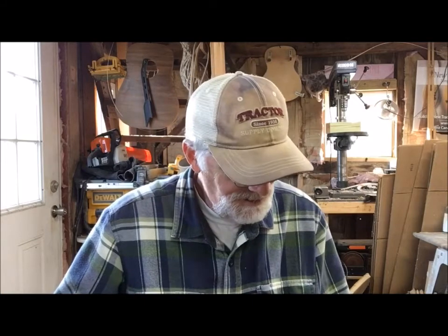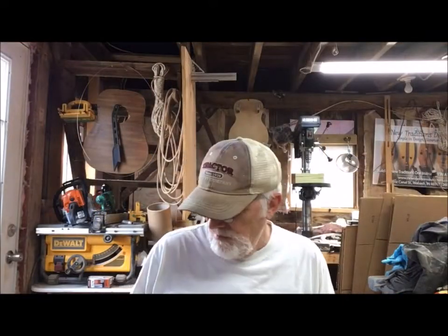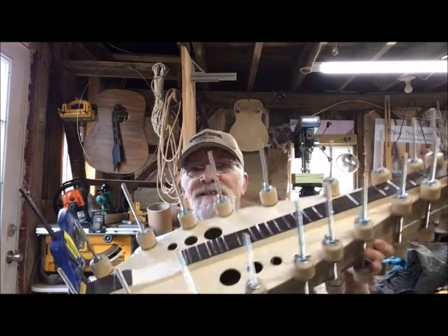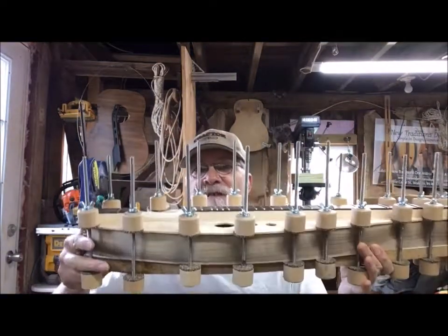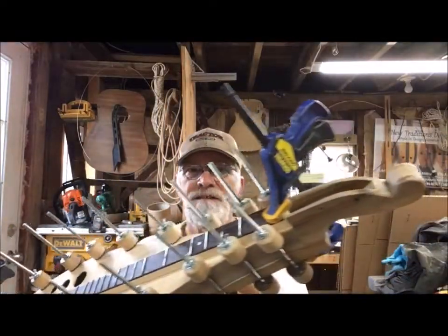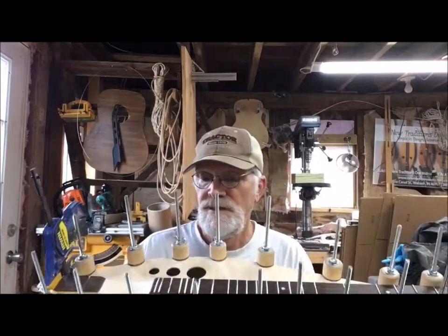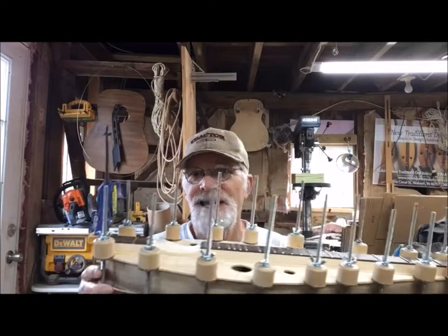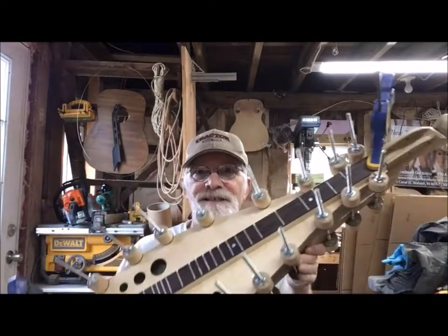Please share these videos on your social networks. I'll be back to show you the glue-up and taking off the clamps on dulcimer 862. We got it clamped up and it's being glued right now. The top is on, the pickup is installed, and I'll let this sit overnight and begin the trim work and finish work tomorrow, then get her strung up and make a video of that.